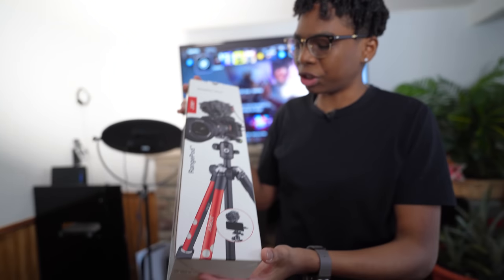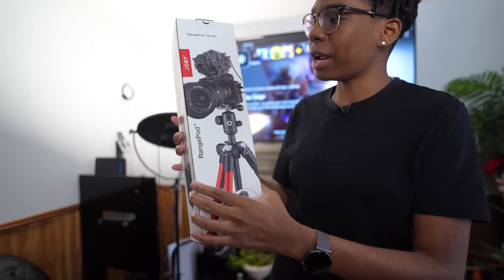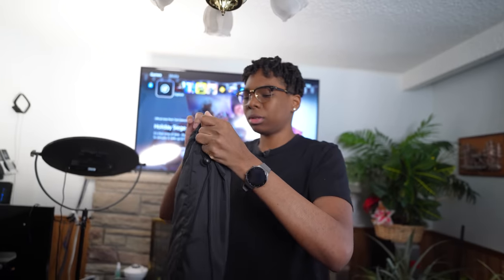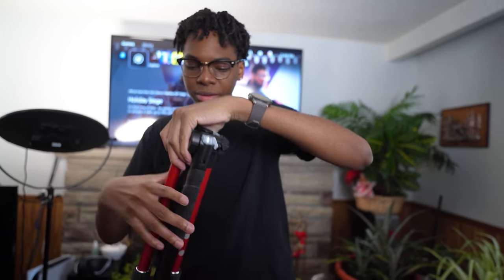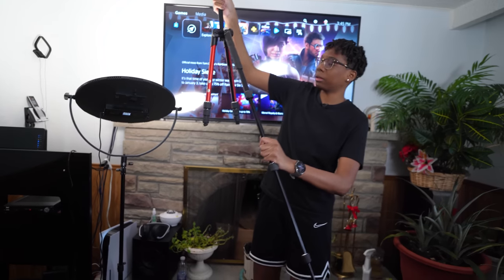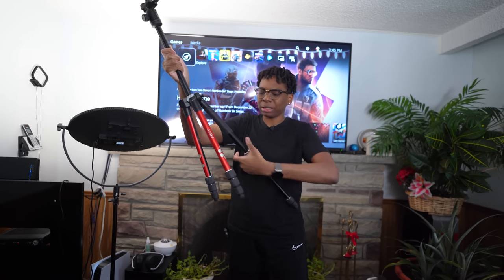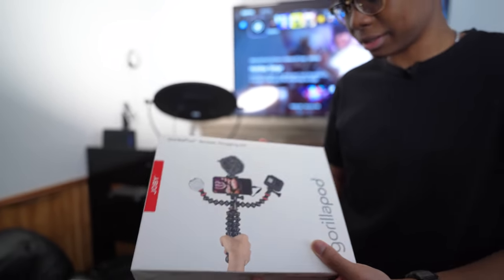We also have some stuff from Joby — they sent over tons of camera gear and I really appreciate it. This is their GorillaPod range pod tripod, which comes in a small package with a nice carrying case. It has a decent range for a tripod that packs down so small. This is probably gonna be used for my Armaroli camera.